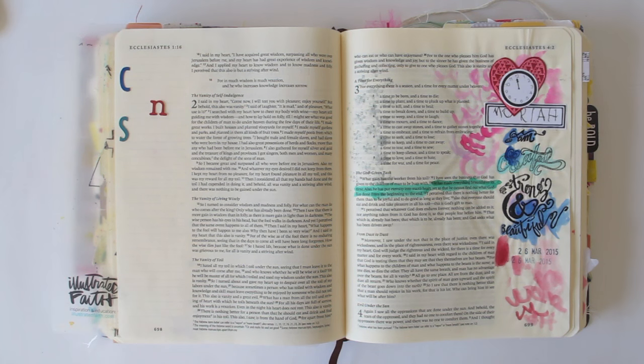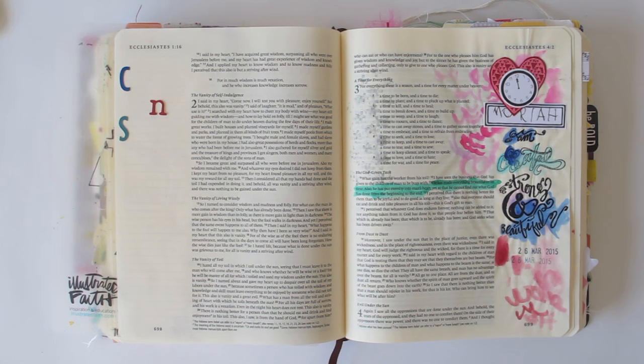Quite often my approach to Bible journaling is to be reading the word and having a verse or a phrase jump out and speak to me, and then taking that as my basis for how I'm going to do my illustrations. And then after I do my illustrations and my pretty things, I think about whether or not I've got any space left over to actually be writing my thoughts or my journaling out — my response to that.